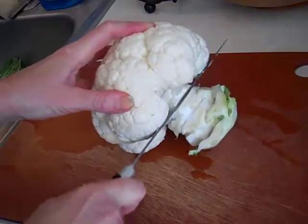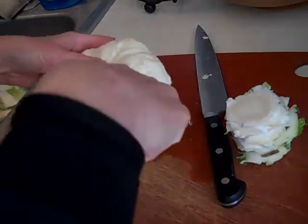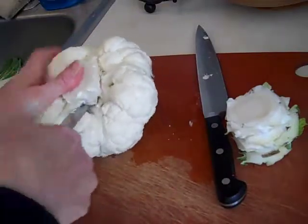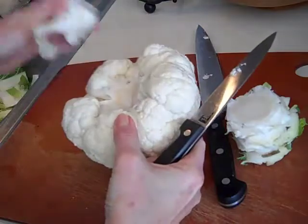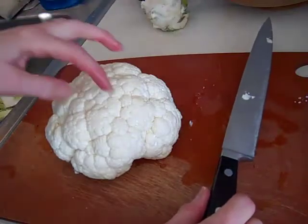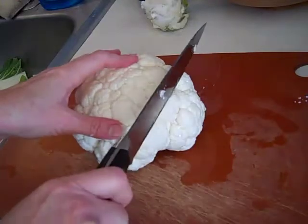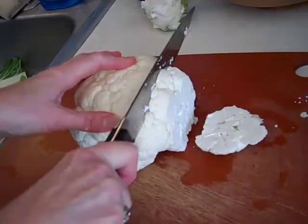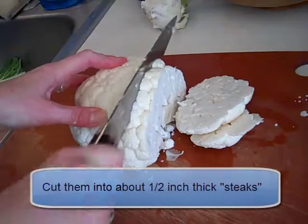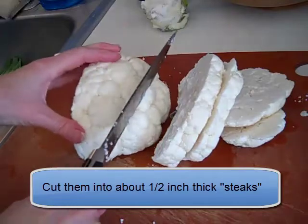Next, I'm going to cut off the stem and even use a smaller knife to cut out a little bit more. The thing is, we're going to cut these into steaks, not into florets, so we don't want to remove too much of the stem. I'm going to lay it down and keep all the little pieces that come off — we're going to cook those too, but any little leaf pieces we'll take out. You're going to cut slices that are bigger than a quarter inch, maybe about a half inch — you could call them steaks.